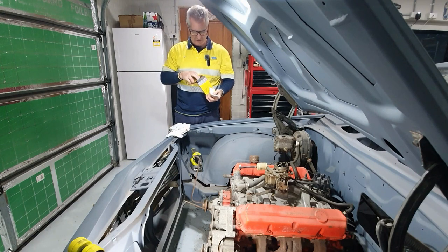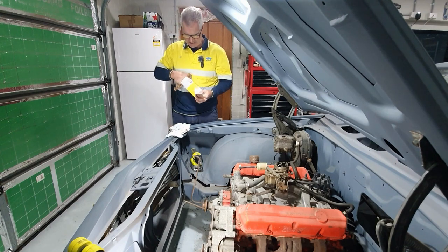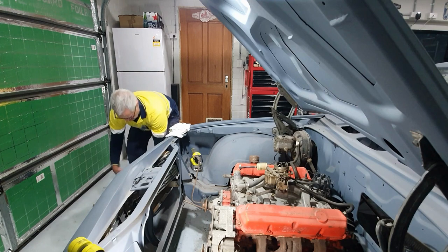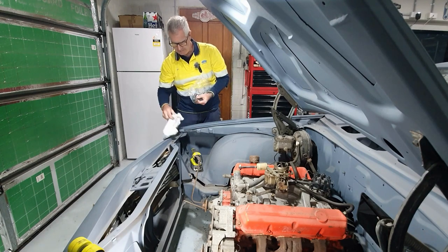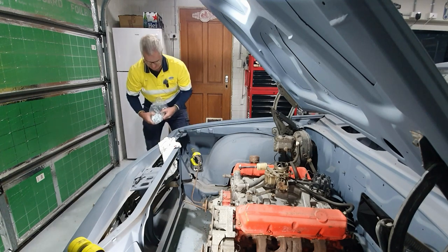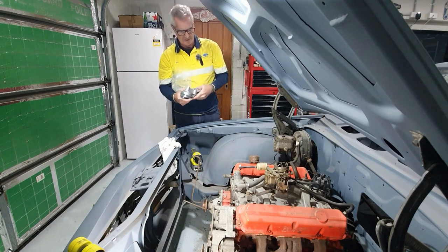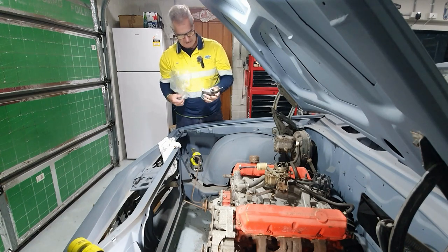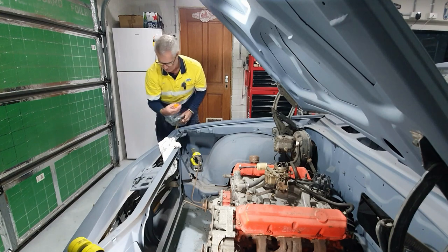I've got a new NGK coil for it, and the Bosch leads. We have a new fuel pump here - it's a P.A.T., Premier Auto Trader. I don't particularly need a big dollar fuel pump for this - I just needed to pump some fuel to this little two-barrel Stromberg carby. I'll just run a hose off it and bring a hose up to the top to make this thing run.